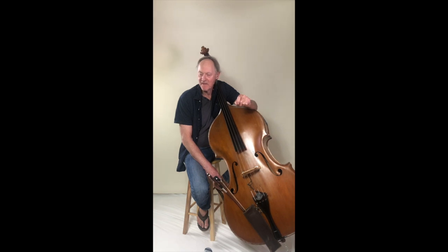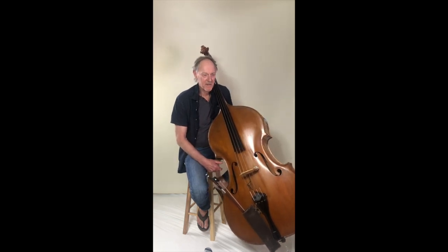Then I went to the University of Wisconsin and studied there — studied bass and had some wonderful teachers there, including Gary Carr and Otto Werner Mueller, who was the conductor there at the time.